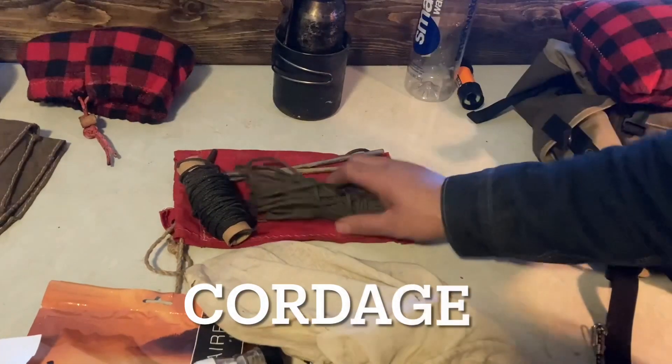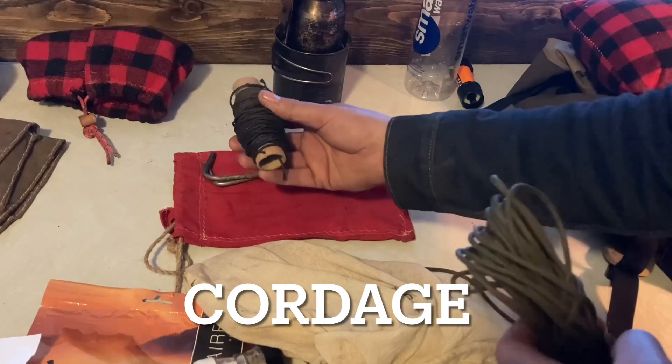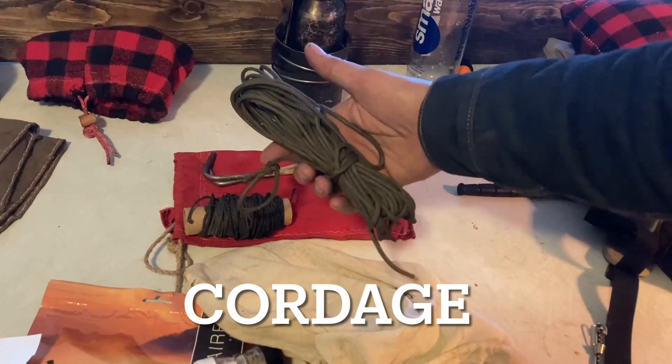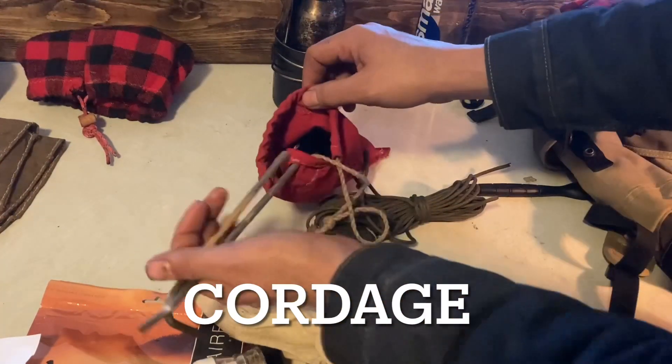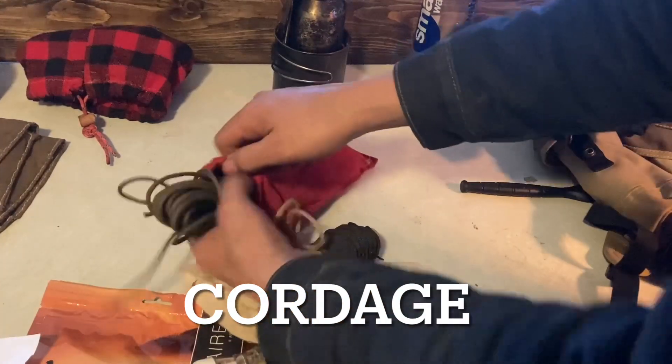Next is cordage, which will be in my stake bag. I have about a hundred feet of number 36 bank line and then my ridge line, which is 50 feet of paracord — plenty extra if I need it. My stakes for the shelter are also in the stake bag.